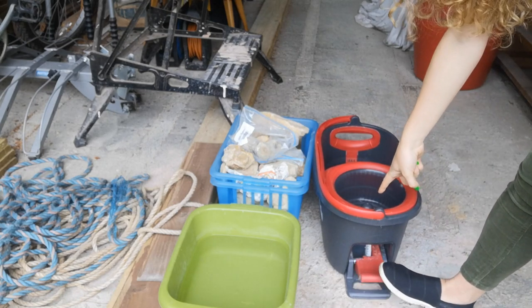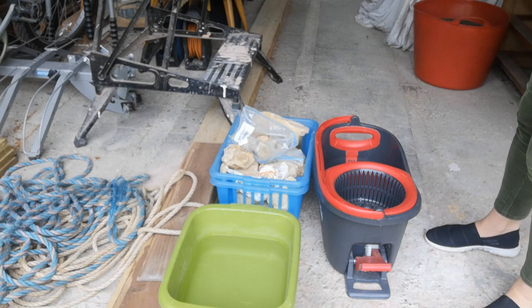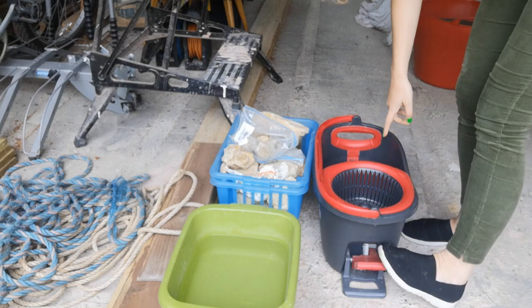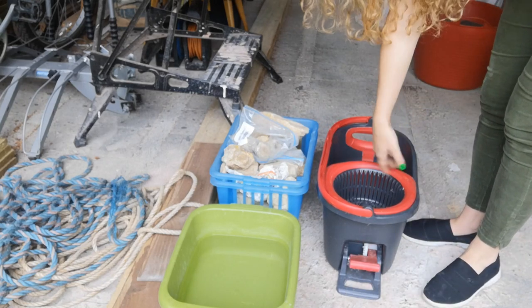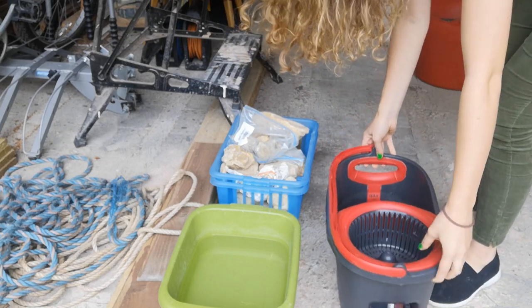This thing spins! So if I fill it with water — I just hit the corner of the table behind me, ouch — yeah, if I do this it spins, and then I can fill it with water and shake all my fossils around in the water. I think it's going to be quite exciting to try.